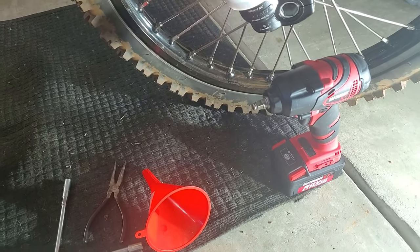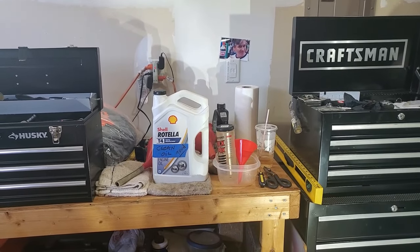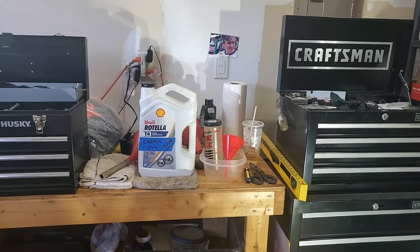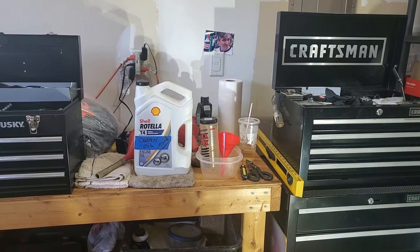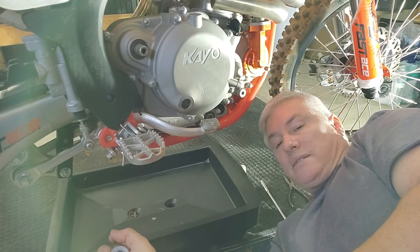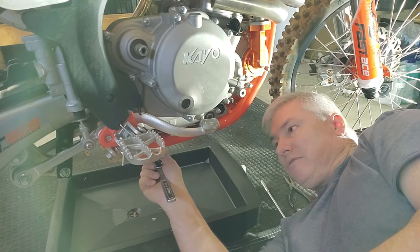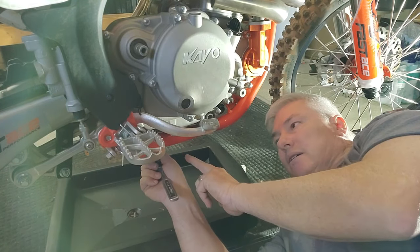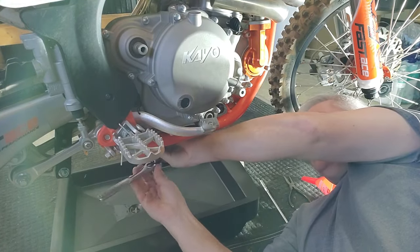Over here I have Rotella T4, which is the oil I'm going to be using, and I also have a measuring tube so I can measure out the exact amount of oil to put back in the engine. Step one is to get the 17 millimeter oil drain plug bolt off — it's the only bolt on the underside, near the back towards the suspension. You're going to break that loose.